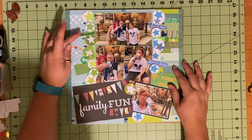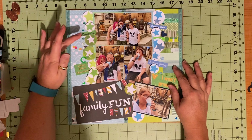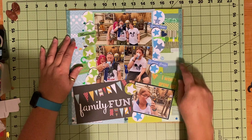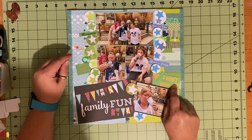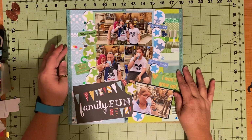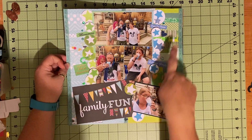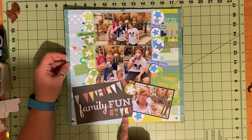Then I had these little word phrases from a Mickey Mouse cut apart that came from a Sandy Lion kit: memories, a place full of characters, family time, getting goofy, and I won't grow up. I flipped them, although I did put the green one over here because it's more appropriate right here with my picture to say I won't grow up. I just added a couple of little green embellishments here and a couple of blue ones over here. This heart right here was green and blue, so I put it right in the middle at the bottom.